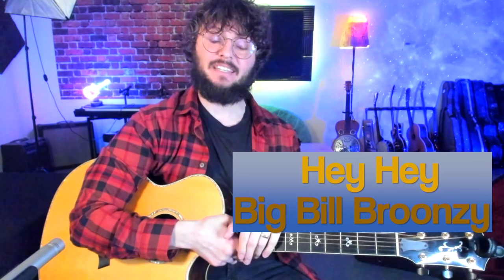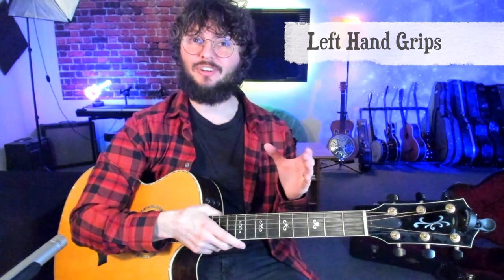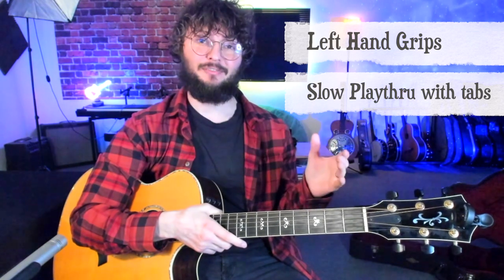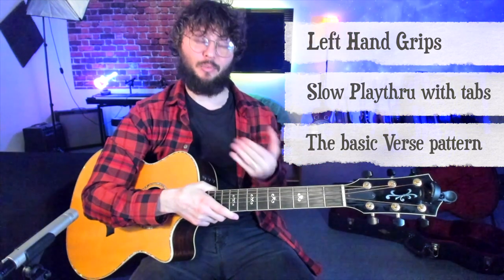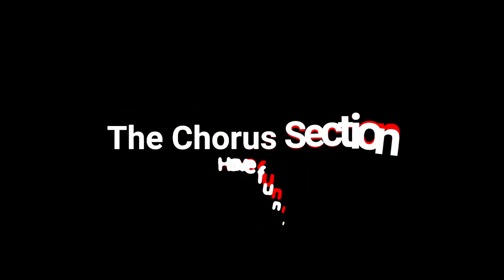Welcome back. This lesson we're going to talk about the song 'Hey Hey' by Big Bill Broonzy, also made famous by Eric Clapton on his Unplugged album. We're going to start with the left hand grips, then do a slow playthrough with the metronome and tabs on screen, and finally talk about the verse section where he's singing along.